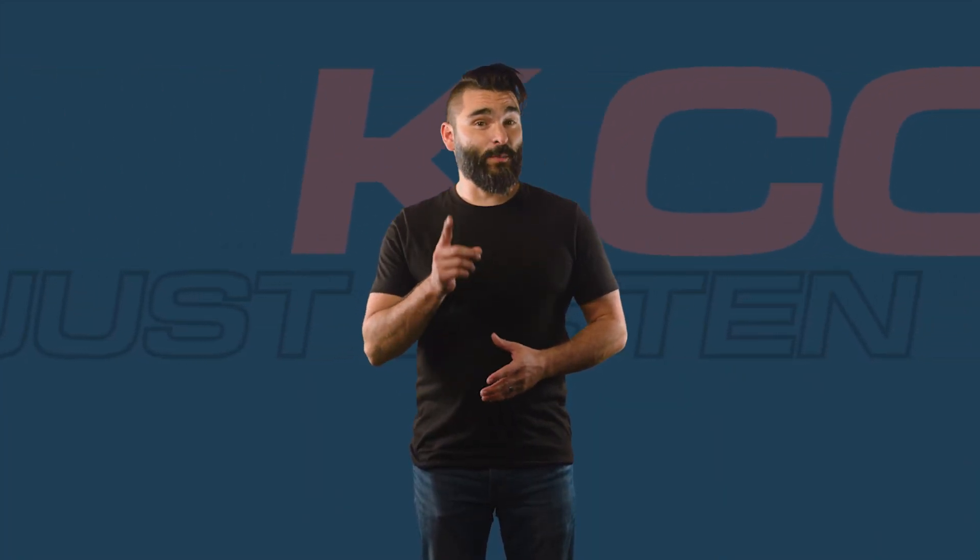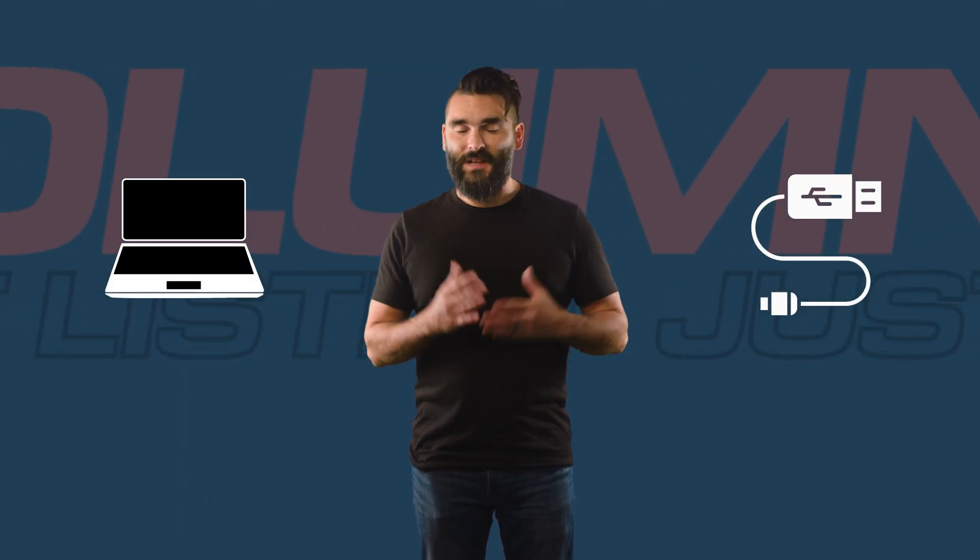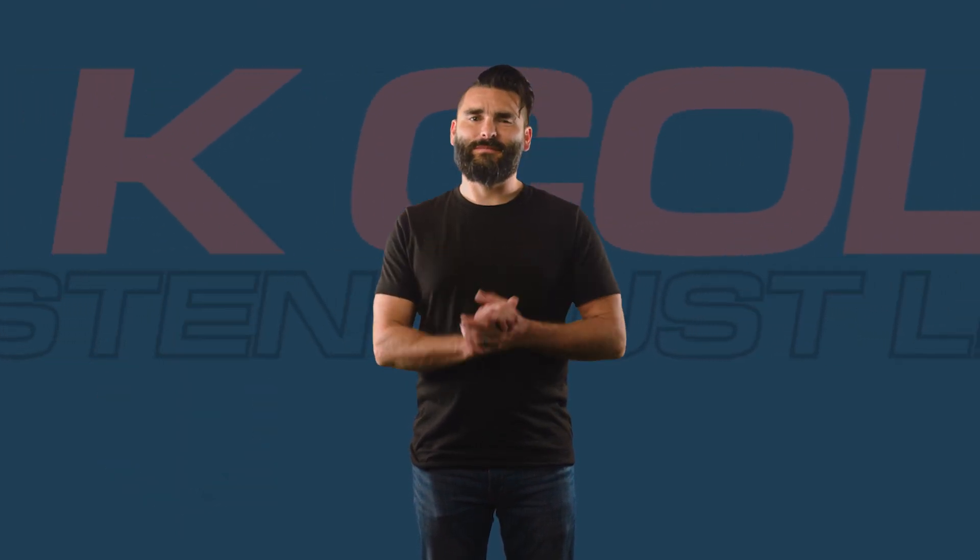Updating your KC12 firmware is a super quick and easy process that requires only a laptop, a USB cable, and a few minutes of your time. Let's get into it.